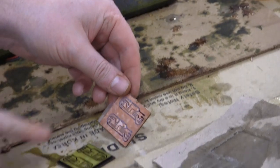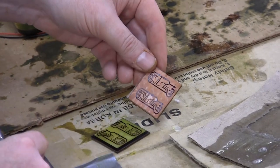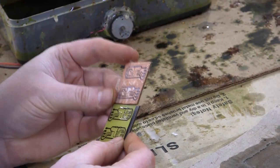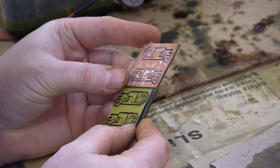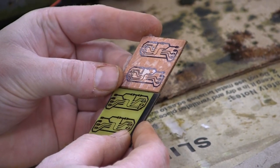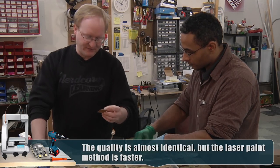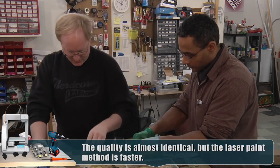Here's the same circuit. This one was done with the photo paper and the traces are quite nice, and this one was done with the laser. They're awfully close. Let's finish them off and then we'll make a final decision on which one's best.